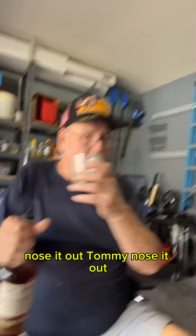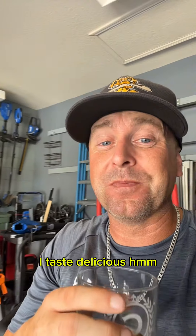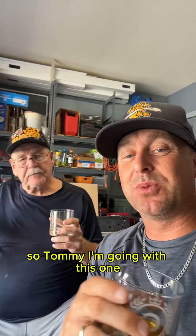All right, nose it out, Tommy. Nose it out. It tastes delicious. Very good. Yeah, it is good. I'm very partial to wheat, so Tommy, I'm going with this one.